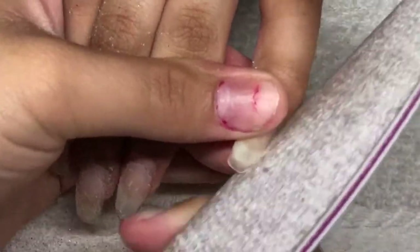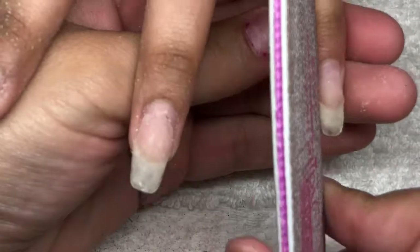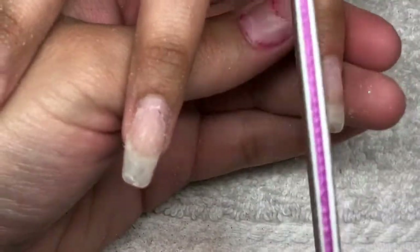Once I'm done filing the previous design, I'm going to start filing the edges and getting the shape we want.